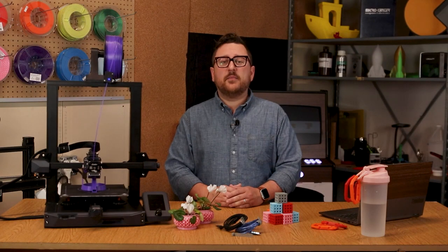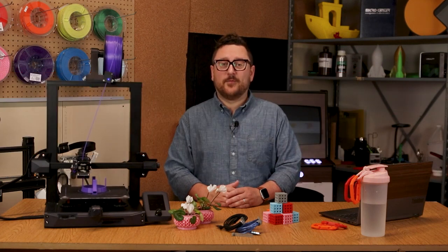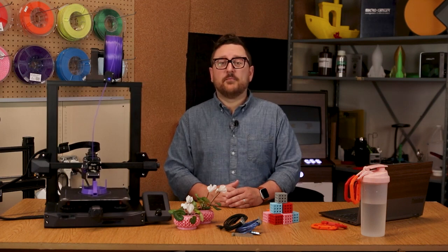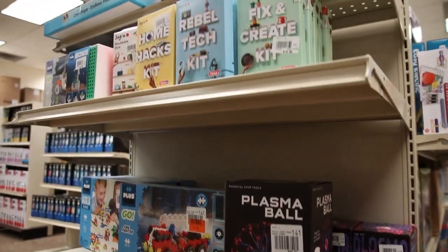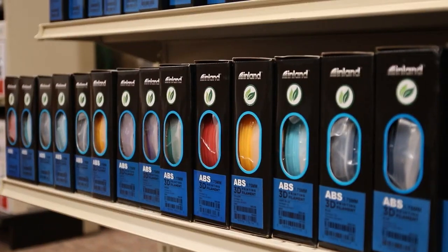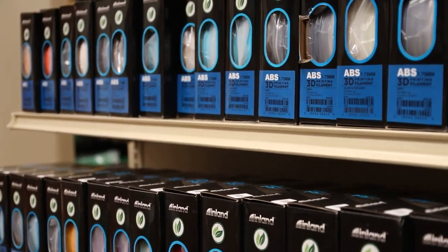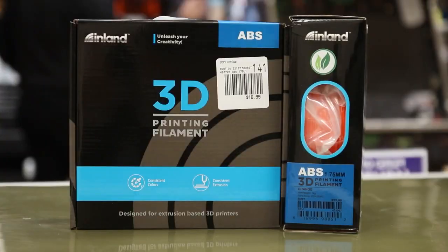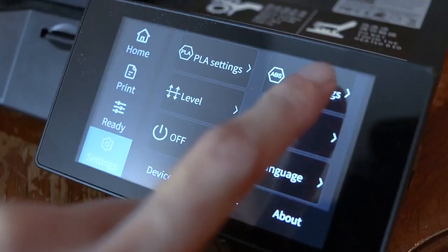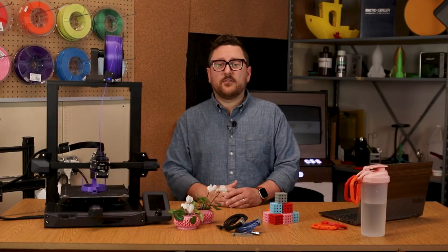Our second filament family is ABS, which in the world of plastics stands for Acrylonitrile Butadiene Styrene — try saying that 10 times fast. ABS is the same plastic that toys like Lego bricks are made out of, and many other common plastic parts you use every day. The major benefits of ABS include a wider variety of colors, higher tensile strength, and stiffness, which overall tends to produce a more durable part. Because ABS has a higher melting point, it is also more heat resistant than the PLA family.